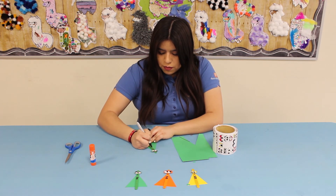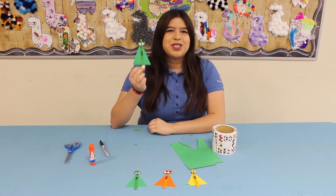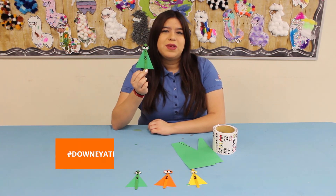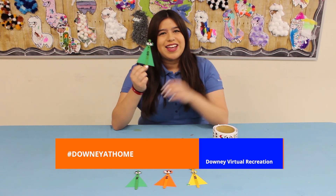Take your sharpie and draw a mouth, then draw an S in the middle of the popsicle stick — and there's your superhero popsicle stick! Make sure you guys take a picture and post it to your social media. Hashtag Downey at home. Thank you guys for watching and we'll see you next time.